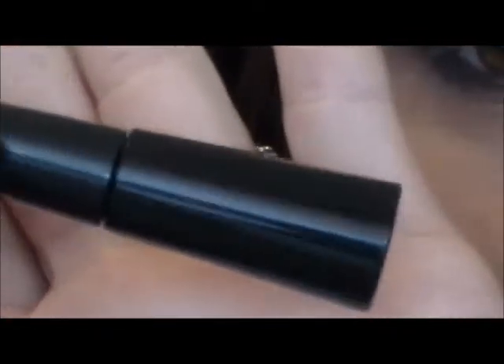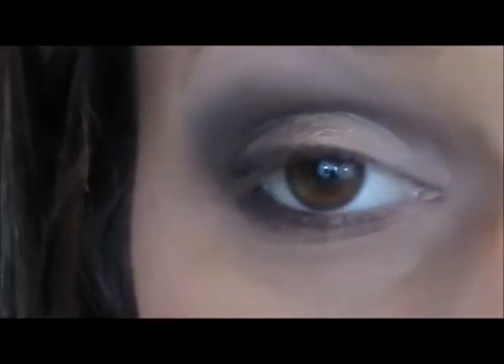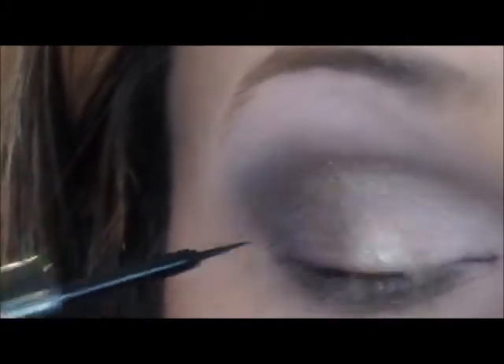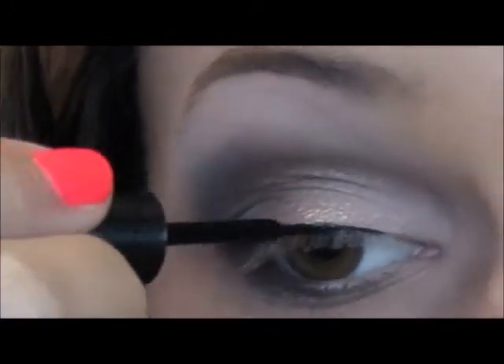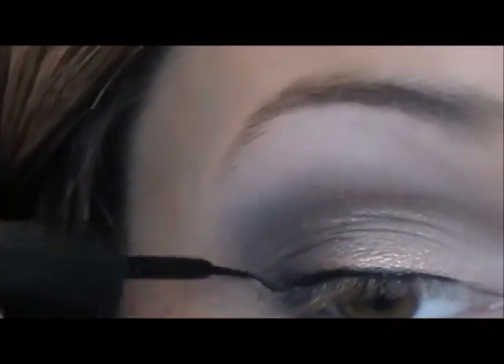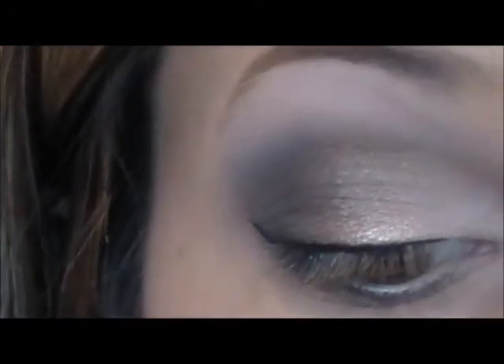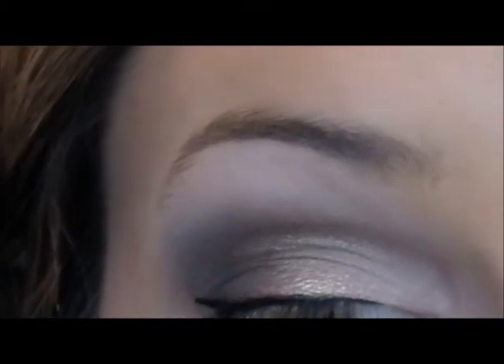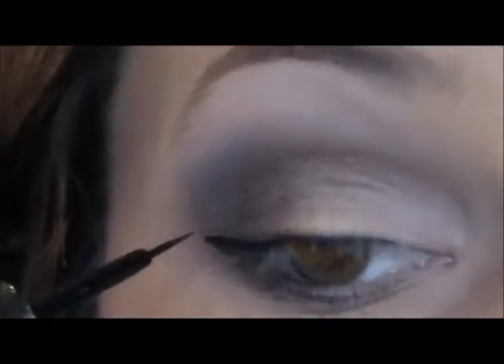Then I'm going to take my elf liquid eyeliner and this is only a dollar so — I'm really loving it, my Lorac is about to run out so I just thought I'd use this. So we're just going to line our eye, just like that.